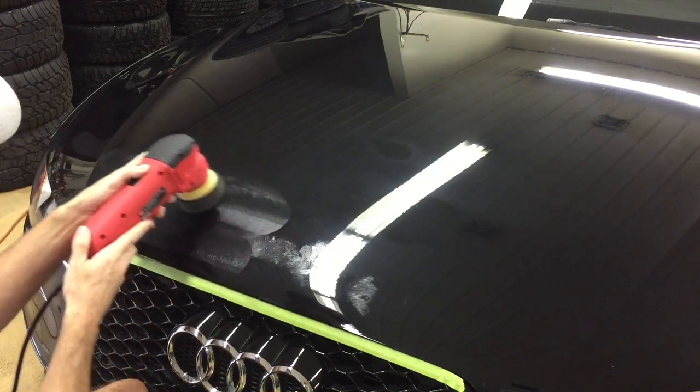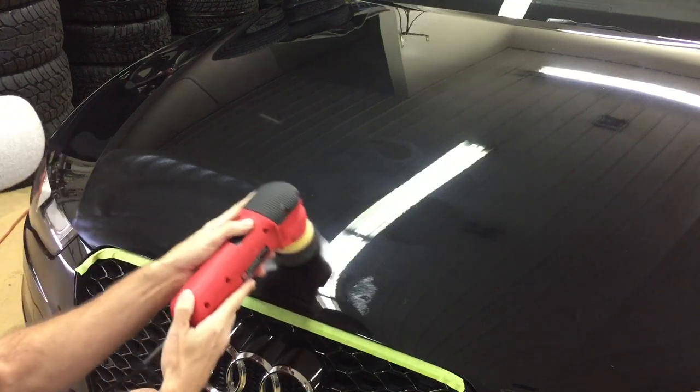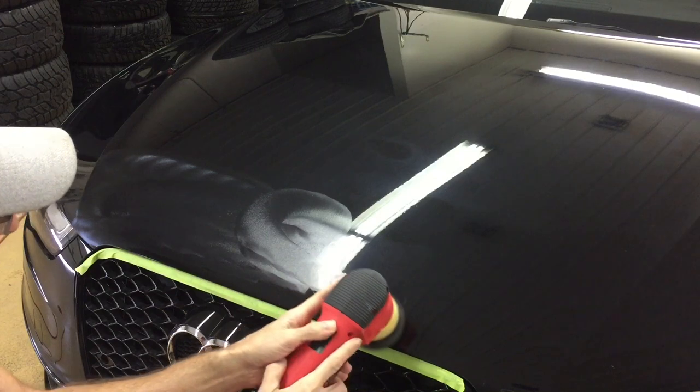Never hold the tool and the polishing pad in one area for more than a split second.